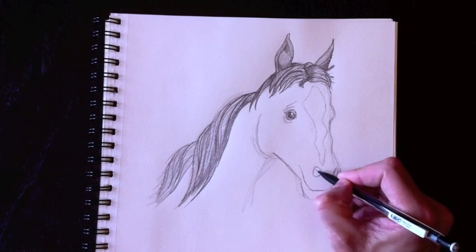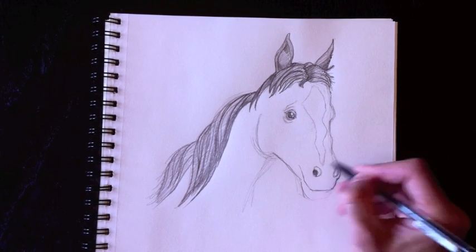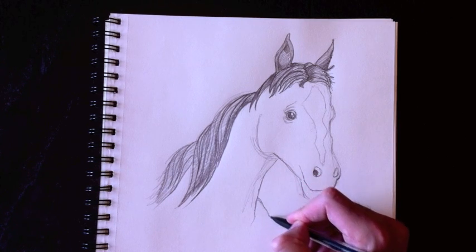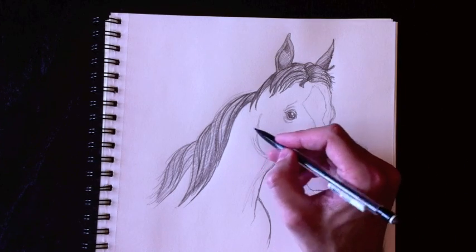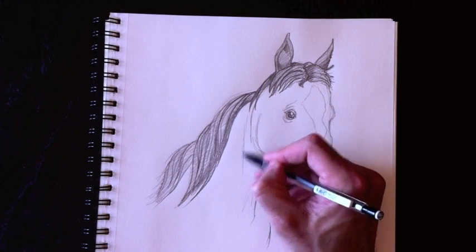We want to make the left nostril a lot rounder than the right one — the right one is more like an oval and the left one is more like a circle. We're going to draw the underline here for the neck, which attaches to the shoulder. We're going to add a few muscle lines over here on either side of the horse — a line here and one going all the way down to the neck.